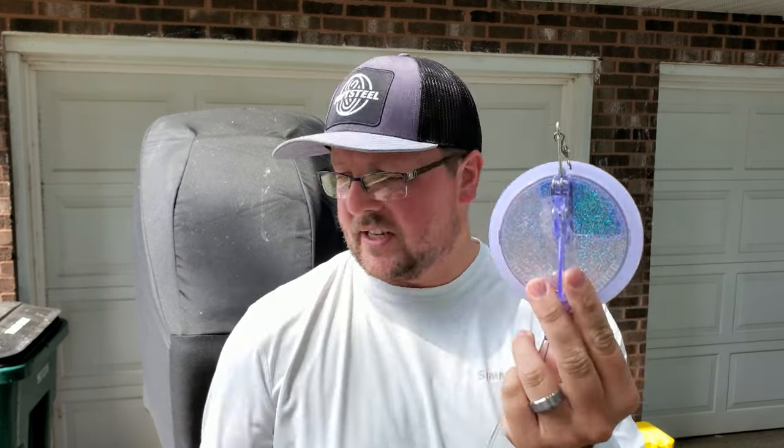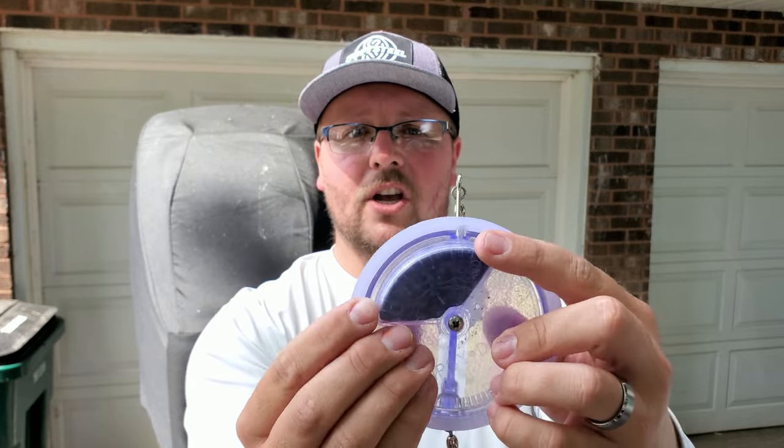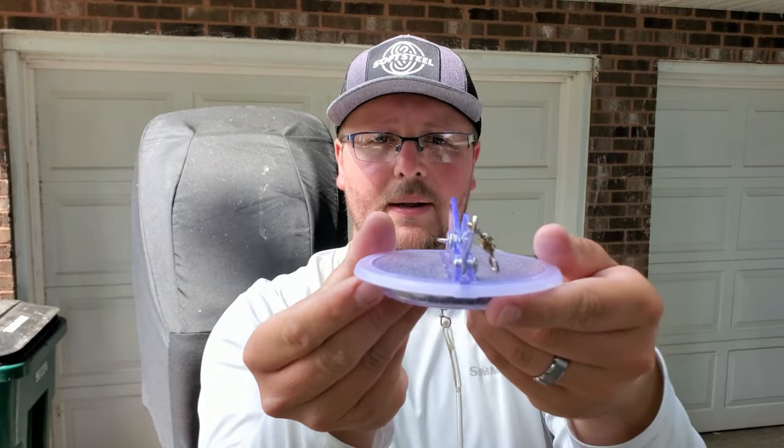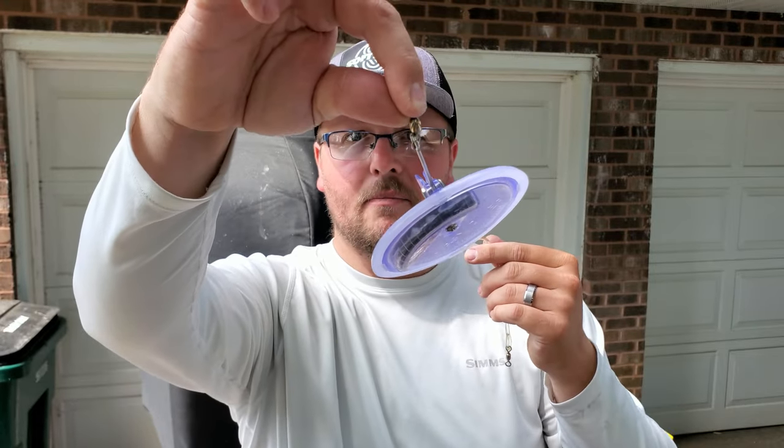So what is a dipsy diver? Fundamentally it's just a disc — there are all different sizes and colors: we've got the magnums, the standard size, and even mini dipsy divers. Essentially it's a plastic disc with a weight on the bottom, and I can actually adjust that weight based on where it is along the center line. When I put tension on it you can see it wants to hang and plane out to one side.